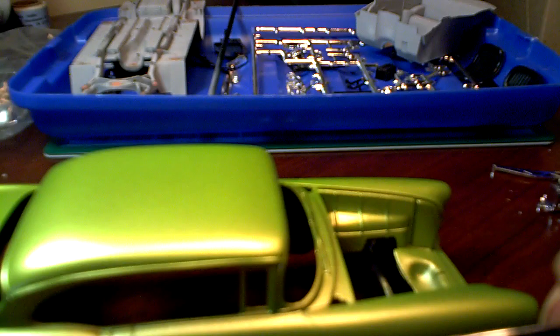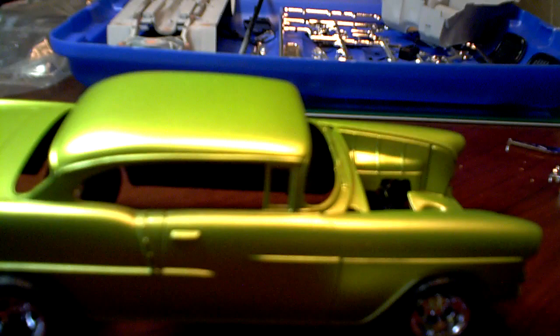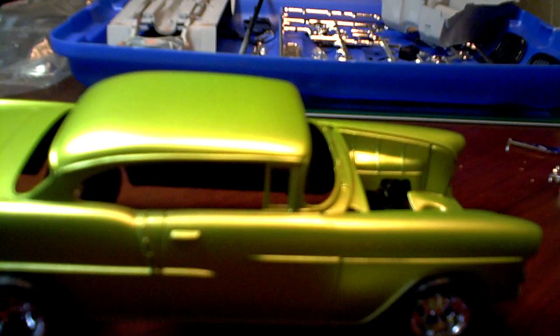There's the grill. I put some wash in there to try to bring out the grill a little better. There's an aftermarket kit for this, but I don't want to spend too much on the first kit I've built in forever.